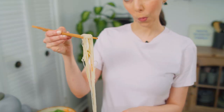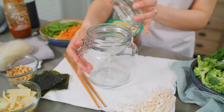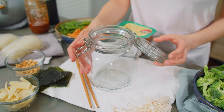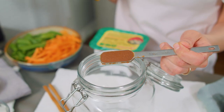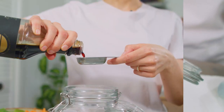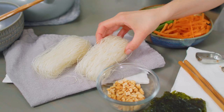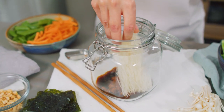Now that you know what can go in it, let's prep it. To make this the perfect meal prep lunch you can take to work, use a large glass jar with a clamp lid — this one is one liter — or another heat-proof container. Add one to one and a half teaspoons miso paste, half a teaspoon chili garlic sauce, and one to one and a half tablespoons tamari or soy sauce. Then add 50 grams dry rice vermicelli noodles.